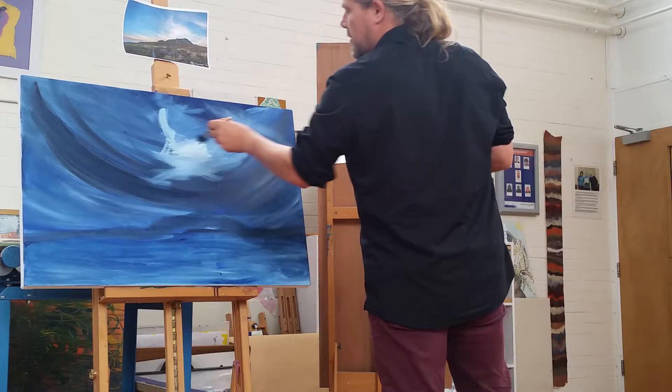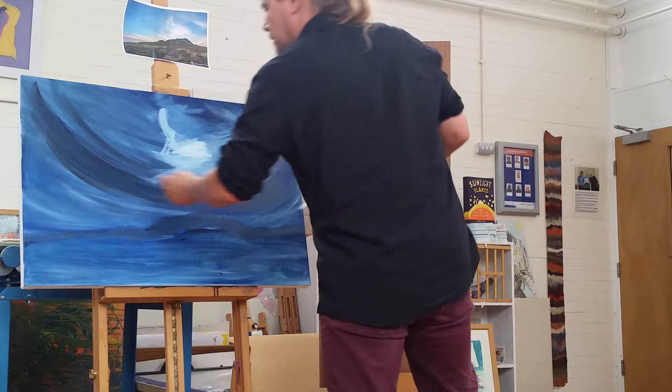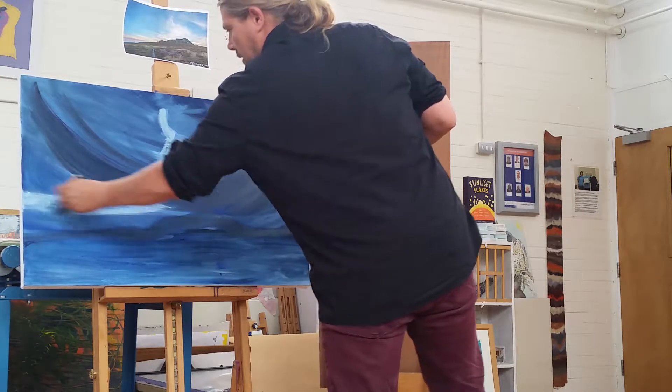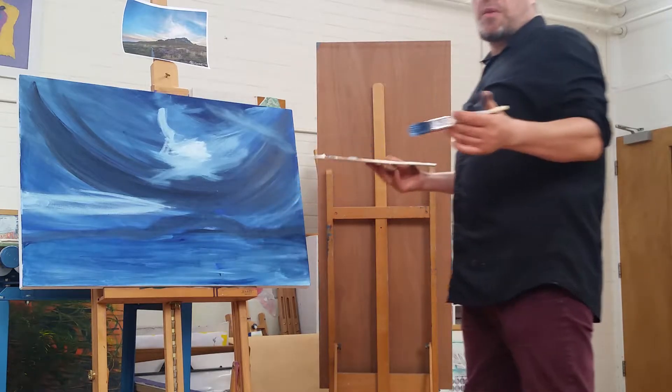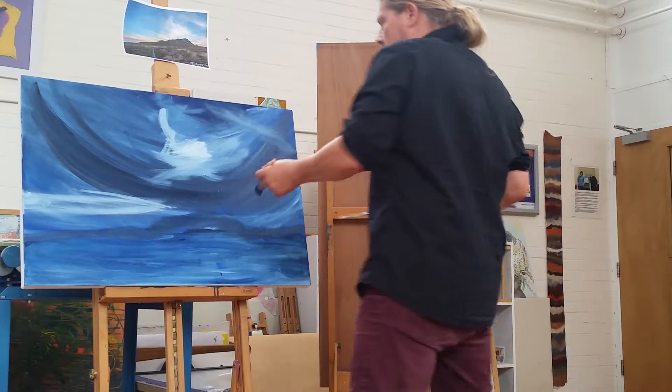Wet outwards, and try not to blend it out too much. Long strokes — you don't have to be precious about it, because you're just building it up.